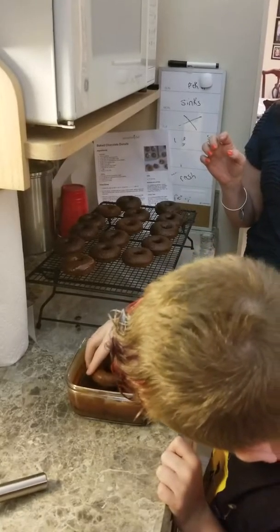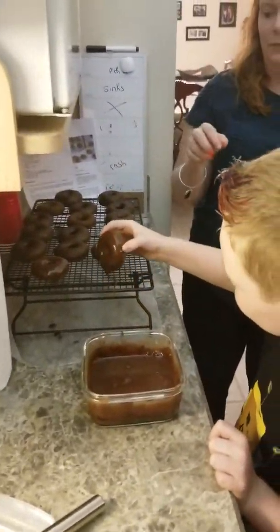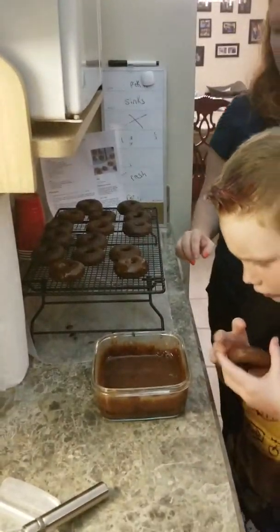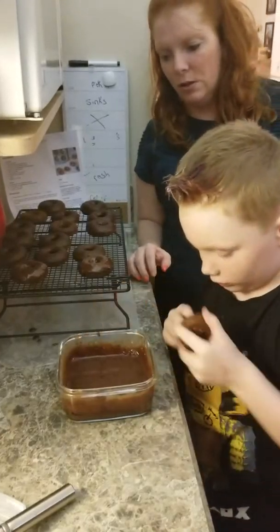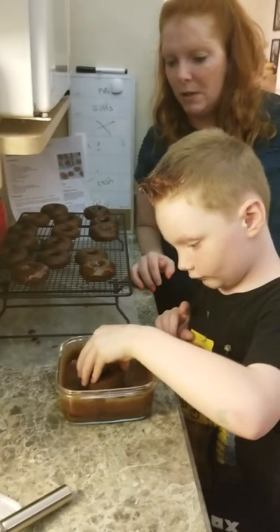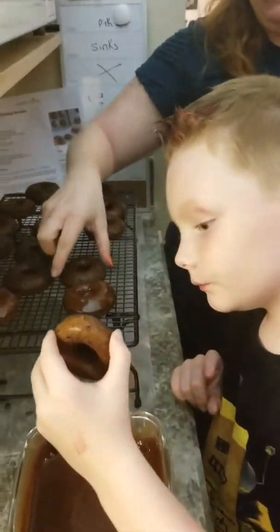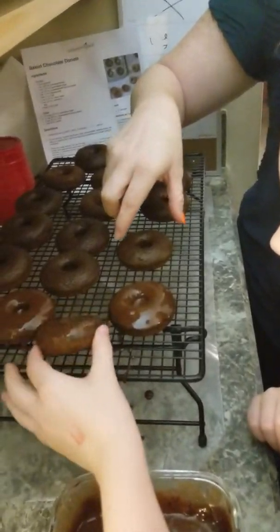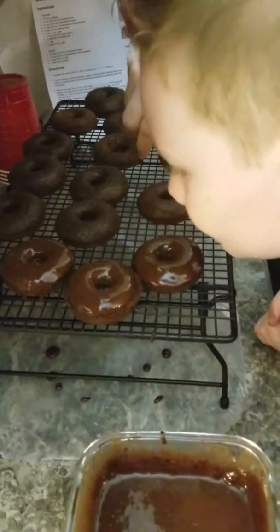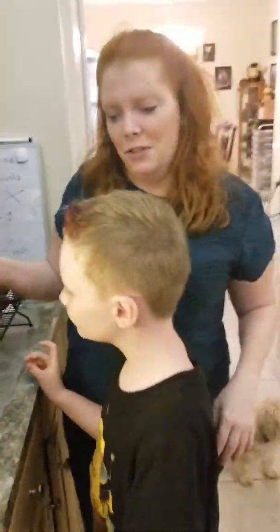Dunk it halfway, then pick it up, turn it over, and lay it down. Do you want to do all of those while I do the others, or do you want me to help you? He wants me to help, so you guys can take a close look at how yummy they're looking already. Then I'm going to pause and when we go over to make the apple cinnamon ones, you can come with me.